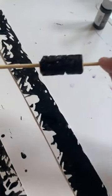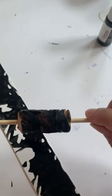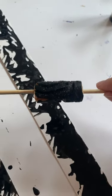All it is is a cork off of a wine bottle that I created a pattern with using an exacto knife.